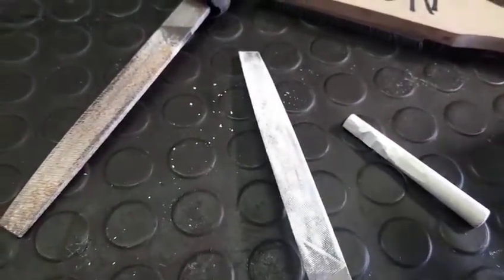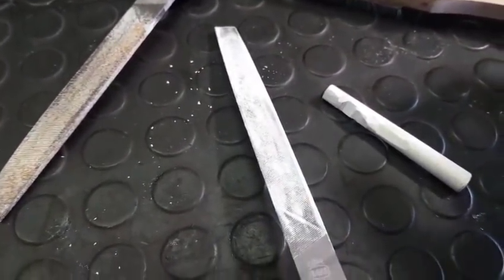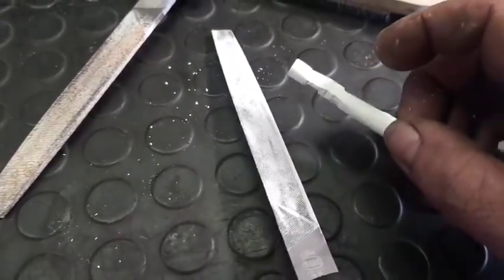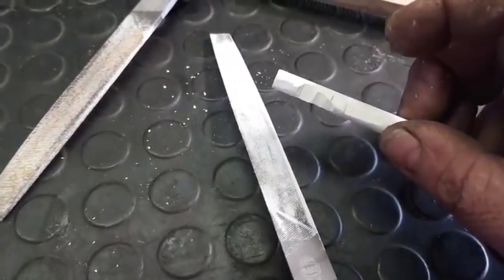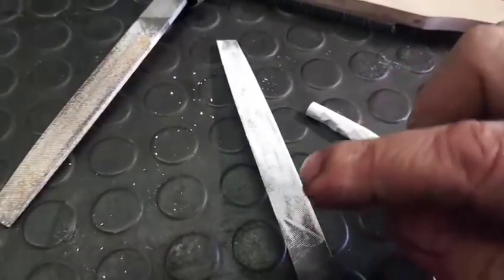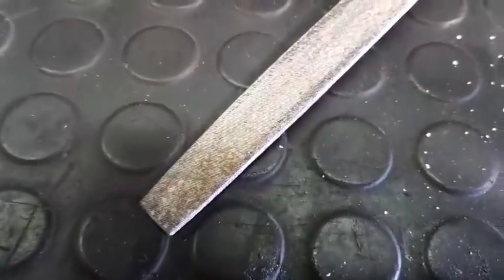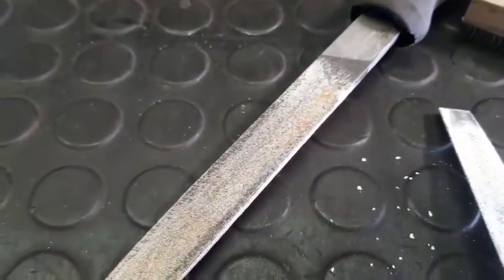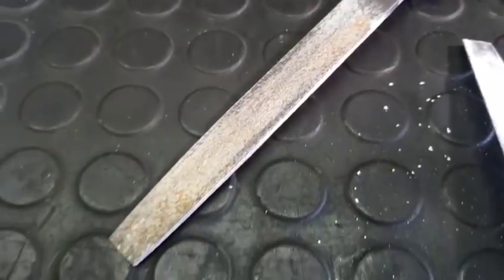One thing I do need to stress: chalk absorbs moisture. If you do not clean your files after you've used them, you're going to end up with this. We had this one sitting outside for about two days specifically for this little video.